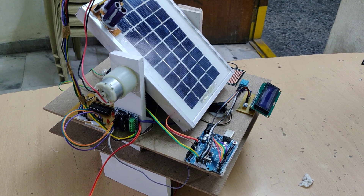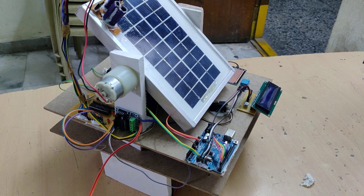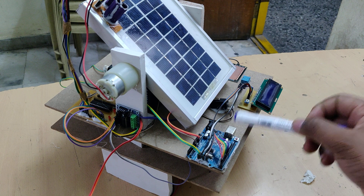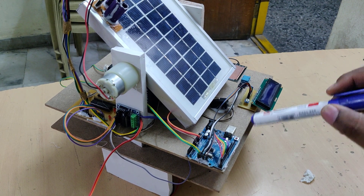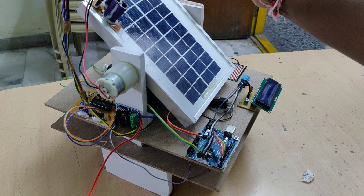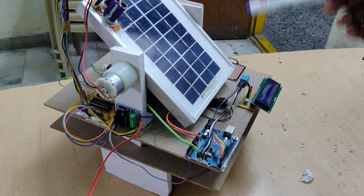Welcome to the project demonstration of dual axis solar tracker with environmental parameters monitoring system. This will be achieved by this Arduino UNO board, which will take input from the sensors. The very first sensors are LDRs — four LDRs we are using.